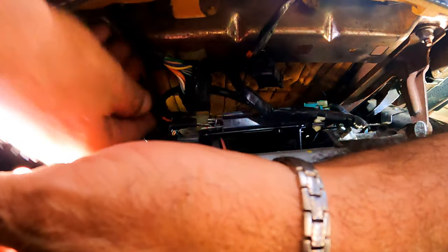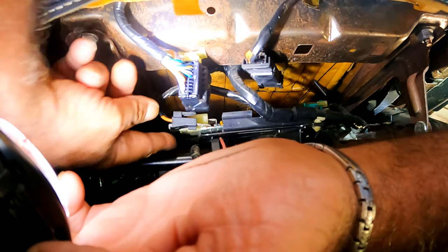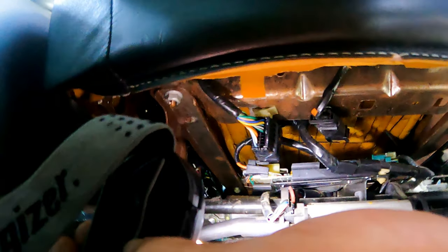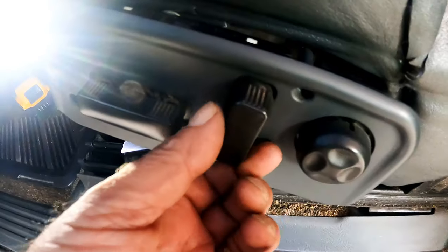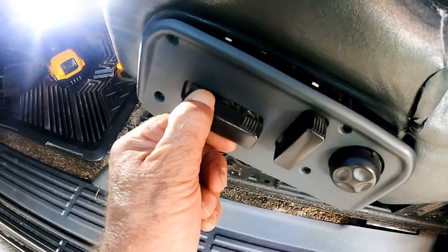After some research online we found out this box is a power seat control module. After we plugged it back in, the two switches on the large box began working again. So before changing the switch box, you may want to check this plug on the module.